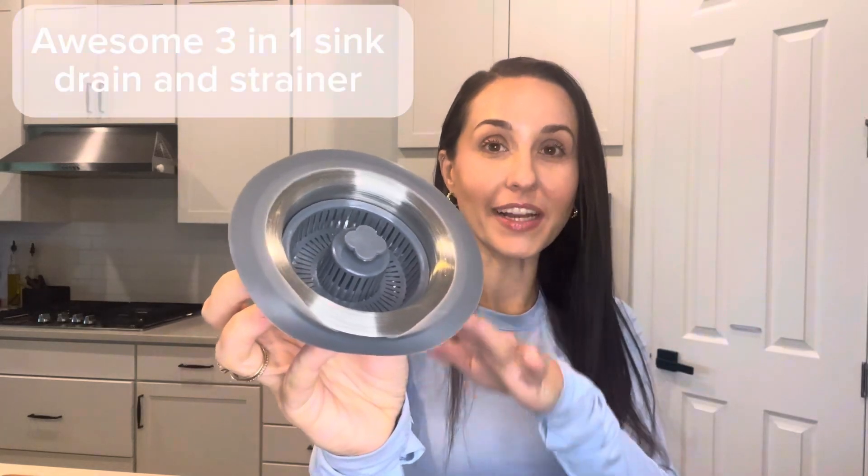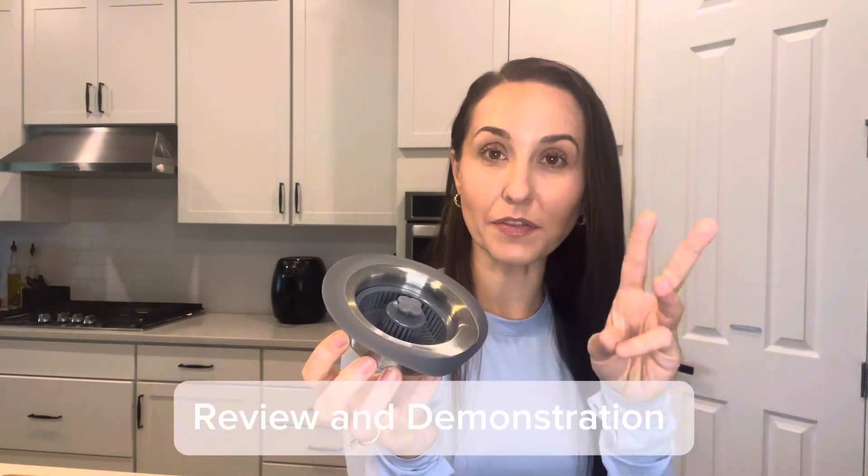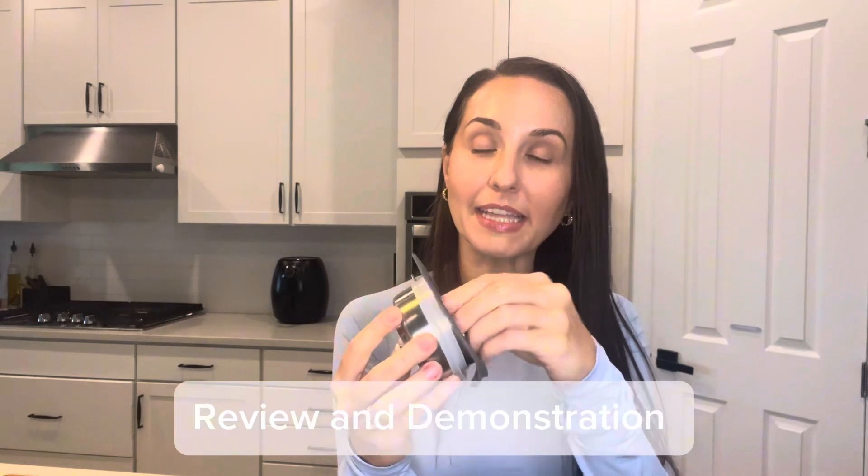Hi, it's Chelsea Miller and this sink drain is awesome. It has three different functions. Function one is that it can be used as a strainer that comes out, and I really appreciate that. You don't have to strain the whole thing — you can just take this tiny piece out and it's going to catch all the food.